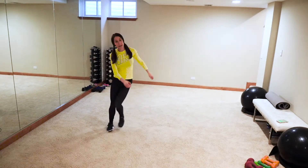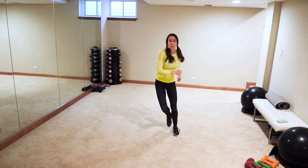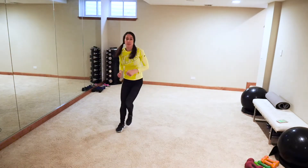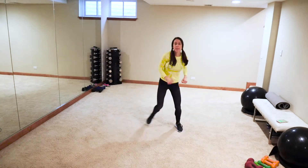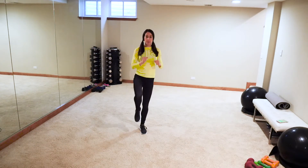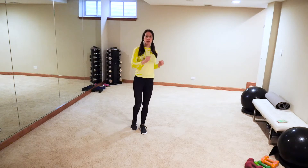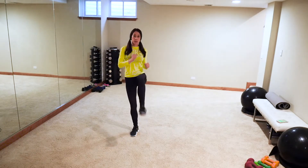Low impact just step side to side, high impact slide. We're going into some front snap kicks — slow front snap kicks. When you're kicking, bend that knee up, kick, bend it down — not straight leg. It doesn't matter how high you kick, give me what you can do. Switch sides.